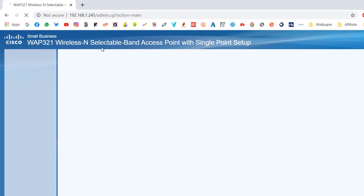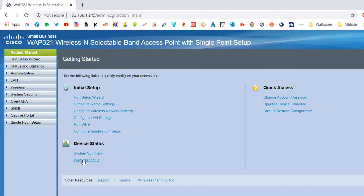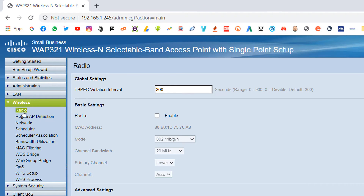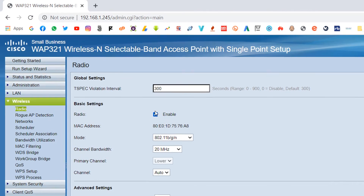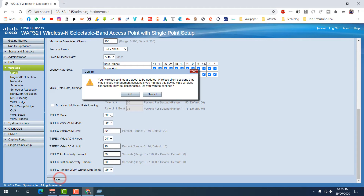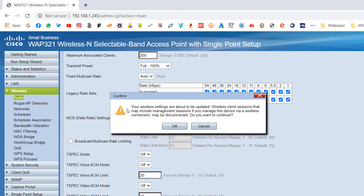You'll see the login screen. On the left side, find 'Wireless' and click it. Then click the 'Radio' tab. When you're in the Radio tab, you need to enable the radio function — click Enable, then click Save. A confirmation message will appear, click OK.